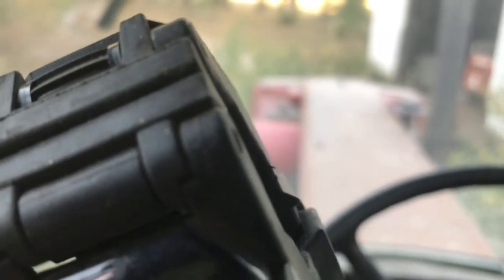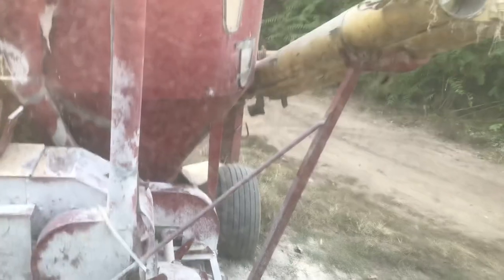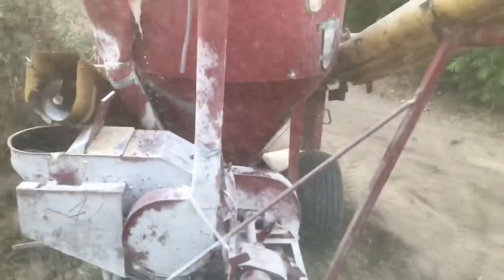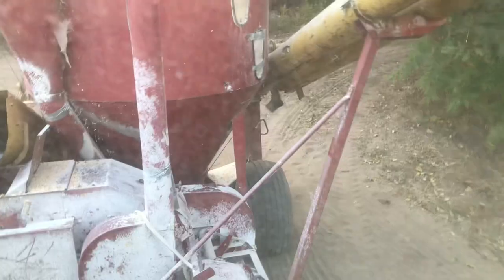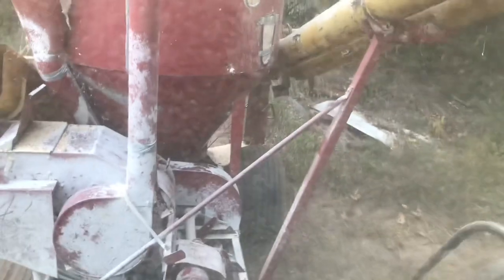Shut the PTO off, idle the tractor down. These cool nights, and it not being super dry or super wet — it's actually really dry right now — we can leave the grinder full, backed in the shed, and it won't mold. Over summer when it's real hot and humid, it'll draw moisture off the metal and it'll mold, basically make a brick in there. Then you'll break shear bolts and all kinds of stuff, and then you've got moldy feed. You don't want moldy feed.